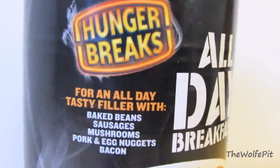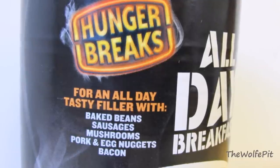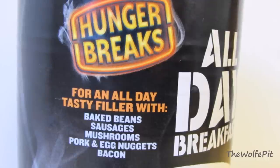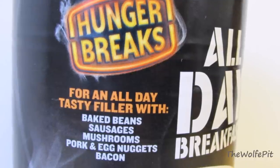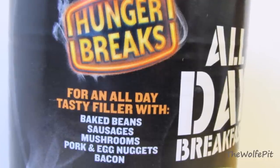Before we open the can, let's read the label. It says for an all day tasty filler with baked beans, sausages, mushrooms — that doesn't sound too bad — but then you get to pork and egg nuggets. What is a pork and egg nugget? And then of course you have bacon. Everyone loves bacon and bacon makes everything better, but in this case I'm a little skeptical.